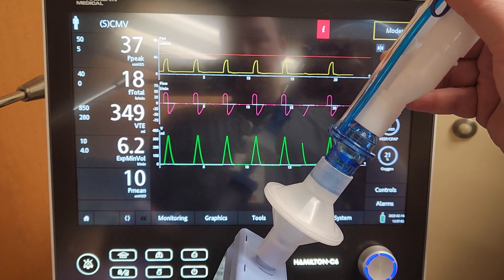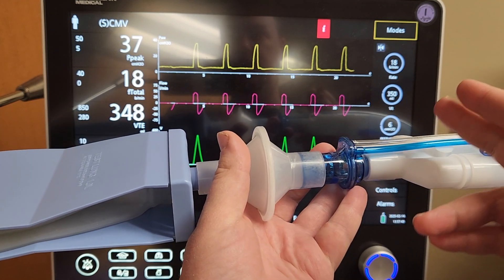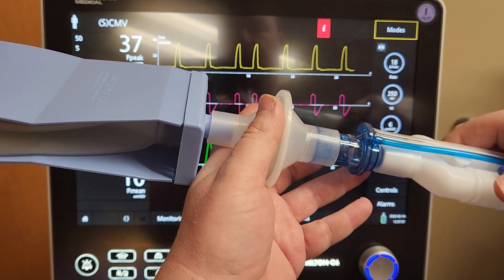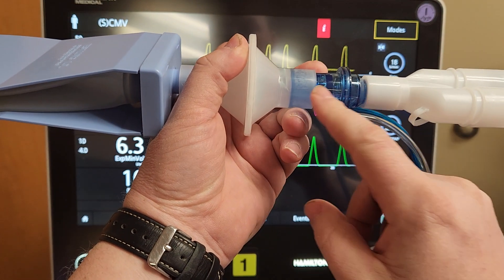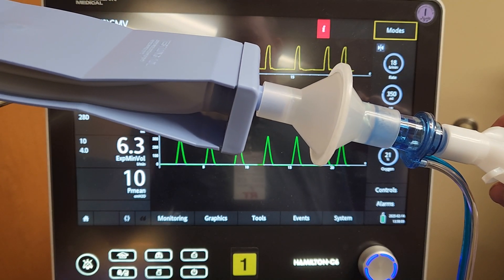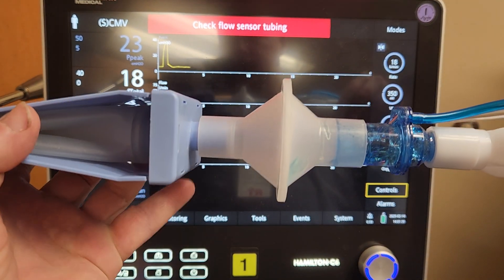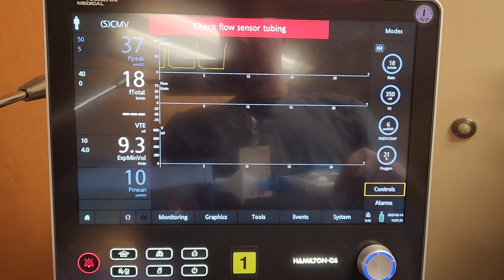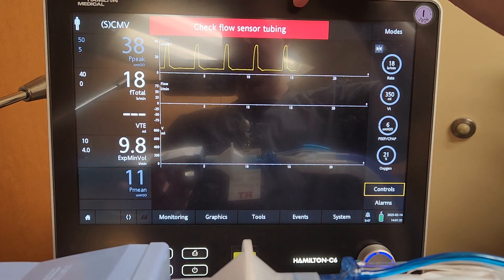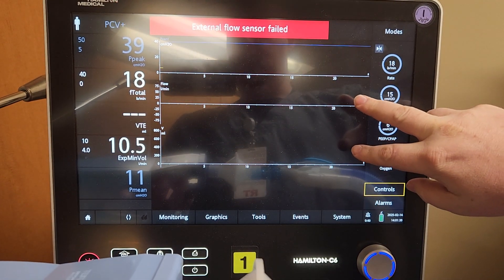What commonly happens is if this sensor gets fluid in it, it will say flow sensor failure or flow sensor circuit fault. I'll demonstrate: I've put a flow sensor in here with a whole bunch of ultrasound gel in it. Since it's completely occluded, it says 'check flow sensor tubing,' then 'flow sensor tubing failure' or 'flow sensor failure.' You can see two waveforms are completely missing — the external flow sensor has failed and it has switched modes.